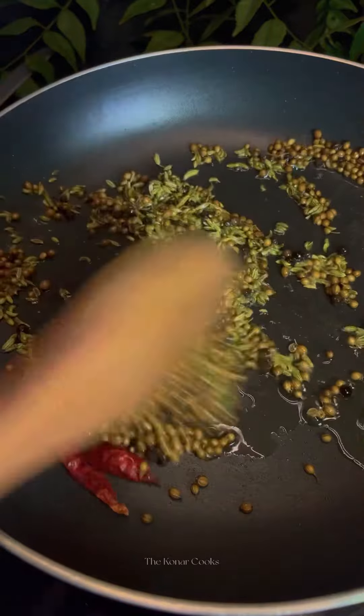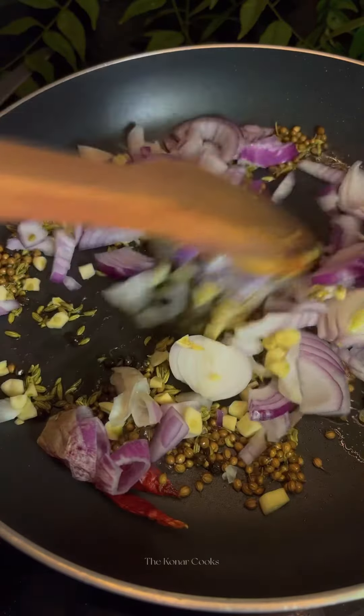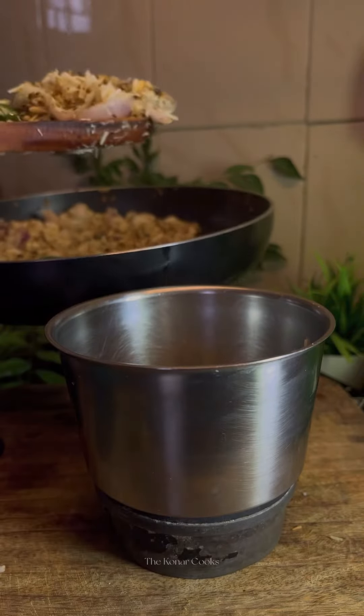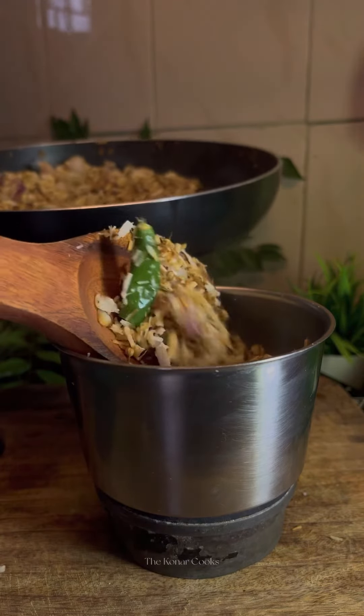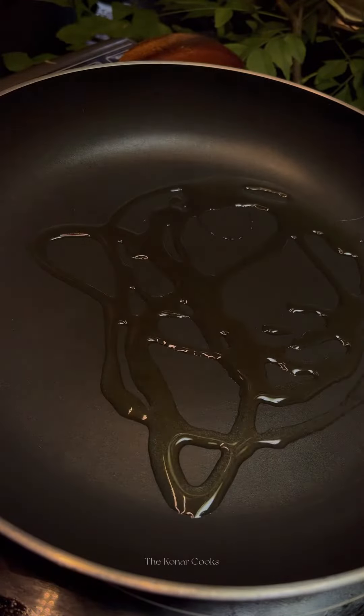Add fennel seeds, coriander seeds, red chilies, and black peppercorns, followed by the chopped ingredients, green chilies, and the scraped coconut. Fry them well until they turn aromatic, and then make a paste out of it.